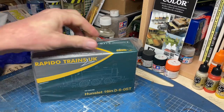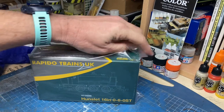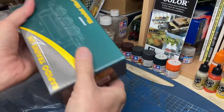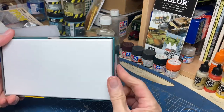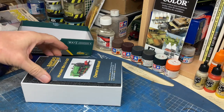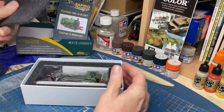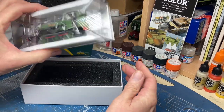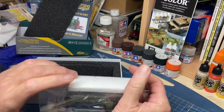Here we are then - unboxing, we'll try this in one take. This is the typical packaging that Rapido Trains come in: a cellophane wrapping over the box locomotive. If you're familiar with the Canadian products you'll see the same thing. It's a nice sturdy box, the fit is good. Shaking it, there doesn't seem to be anything loose - the only thing that's rattling is the coupling hook, which bodes well.